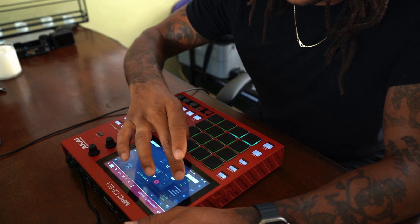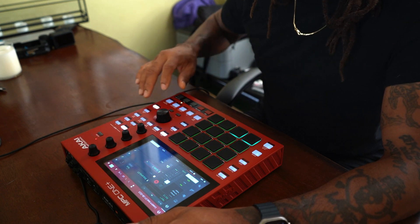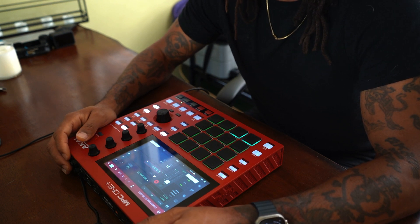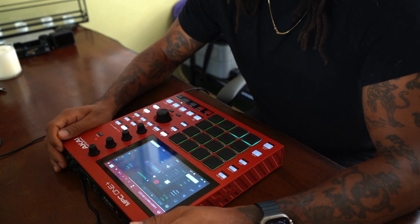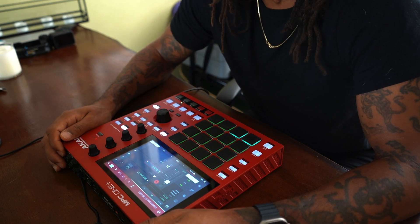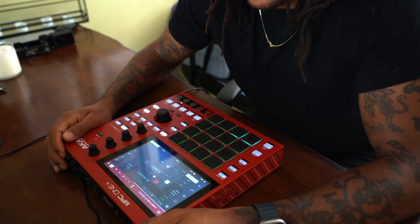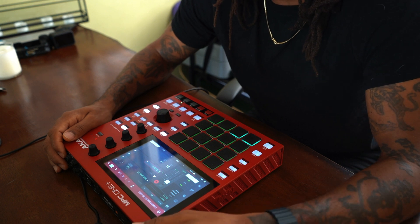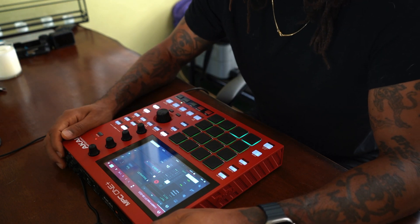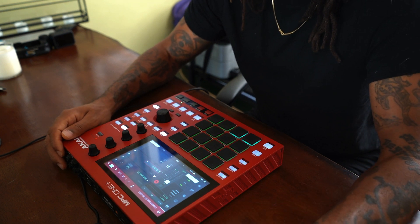Now let's get to the second guitar. This one is some double stops with the octave — it's my George Benson, Wes Montgomery impersonation. Not that I can play as well as those guys, but I do love them. I didn't use an amp sim on this one. I used Air Flavor and then the flanger, and then of course my Auto Pan that I love so much. And I use my Stratocaster for these guitars.